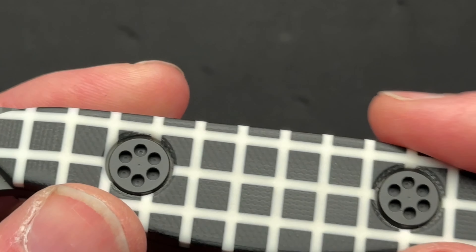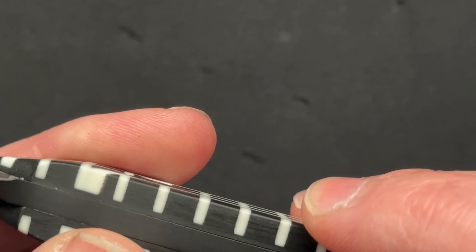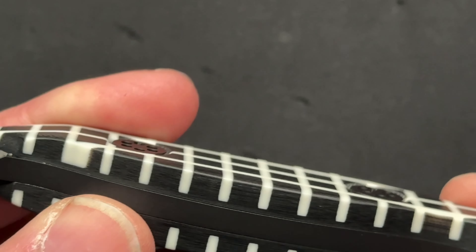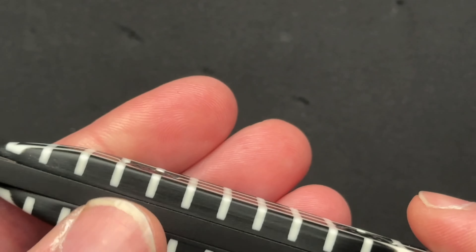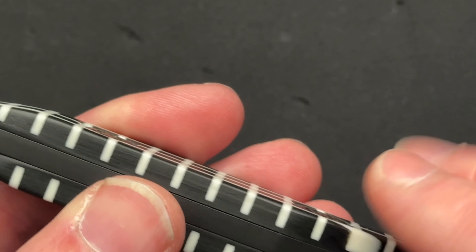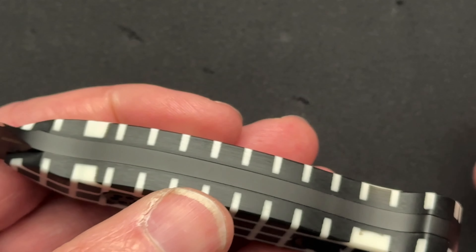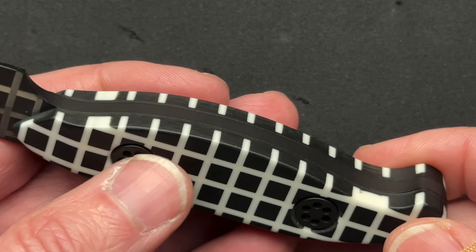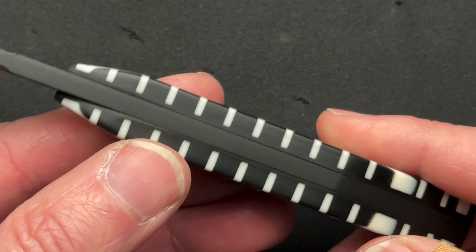I don't even know how he did these scales. I don't think he made the scales — he bought the scales that way. There's some sort of imperfections here where you're grinding and chamfering and whatnot, and you just get a little bit of the different pattern inside of the G10 coming out. I think it's totally cool.